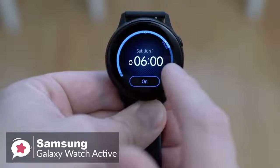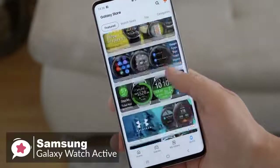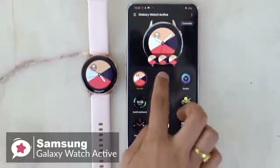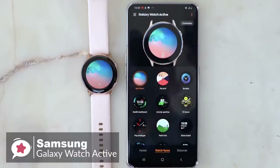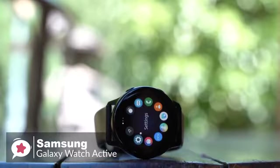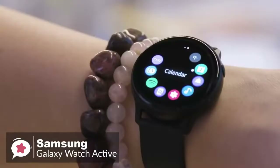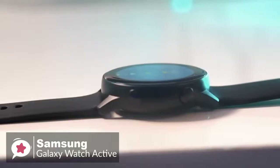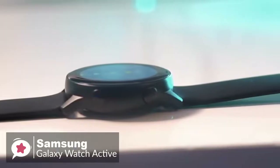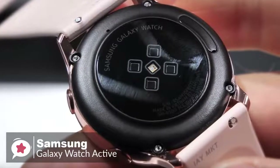Moving on, Galaxy Watch Active brings a lot of value when paired with your Galaxy phone. It links quite well with Samsung's One UI, and natively works with the Galaxy Store for any extra apps and watch faces you may want to add. You can see notifications on your wrist, control music playback through Spotify, and maybe even get a little more active. With the watch being smaller and thinner, you might think battery life will be poor, but I've consistently gotten around a day and a half with the Galaxy Watch Active.